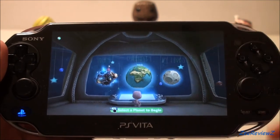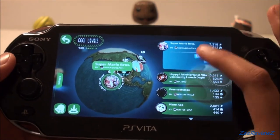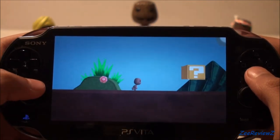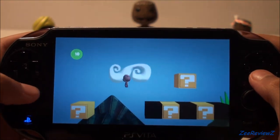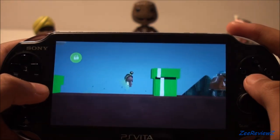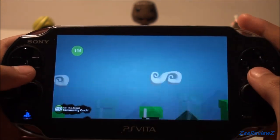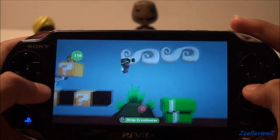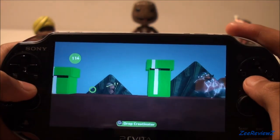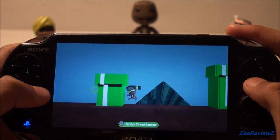Now I'm going to take a look at the community section of LittleBigPlanet PS Vita. This shows some of the levels that people have created, and some of these will obviously be amazing, especially after the game has been out for a while. I'll check this level out — this is a Super Mario level someone created, looks pretty cool. A lot of the levels in LittleBigPlanet 2 were really good, some very professional, and I can't wait to see what people make. I'll also be making some levels myself. I think one of the main draws of LittleBigPlanet is the community levels, because this is what keeps the game going — once you finish story mode, you have all the online levels people create to play. I'm really glad they've added this to the PS Vita version as well.